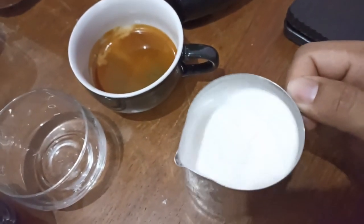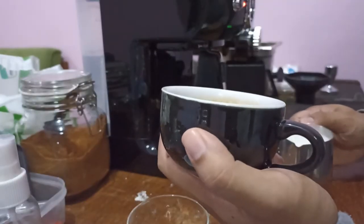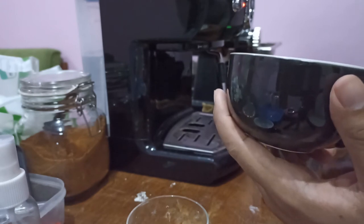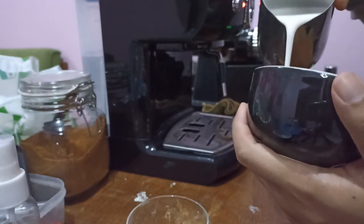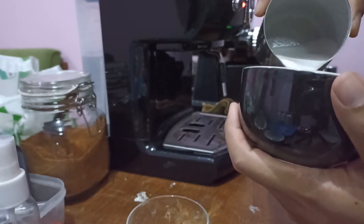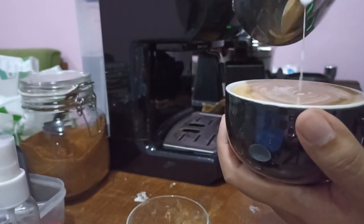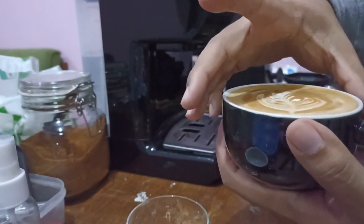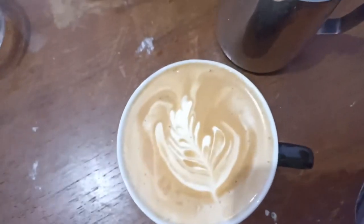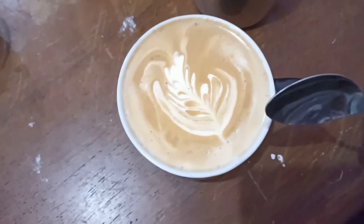Is it good for latte art? Maybe — let's try. Distribute the crema, groom the milk a little bit. I'm not good at latte art but I'll try. We have a picture here — at least we have something. So this is a failed rosetta, but let's see the texture.